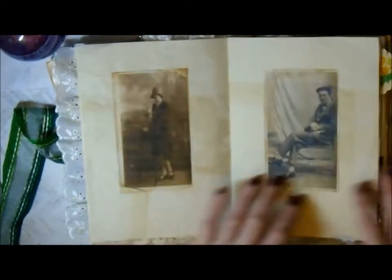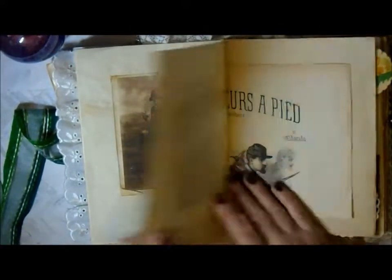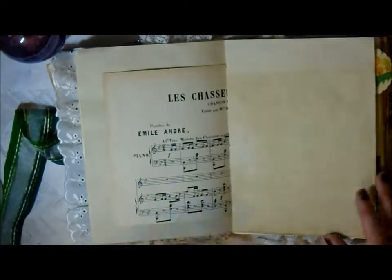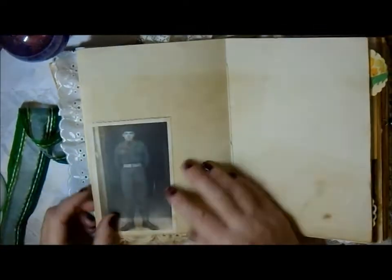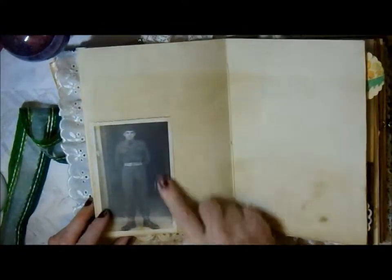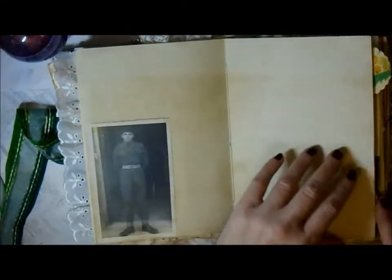This is my grandma and grandad - sadly they're no longer with us, but they're my mum's parents and I thought she'd like these images of family to inspire her to write things. This is my dad when he was in the army doing his national service, looking very handsome in his uniform.